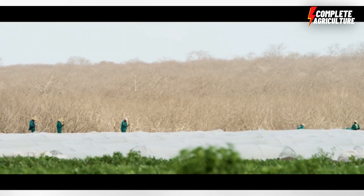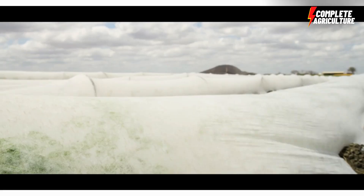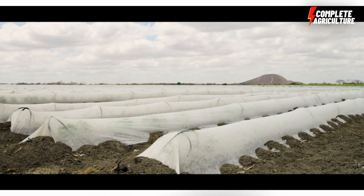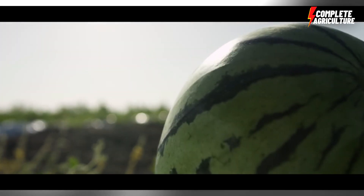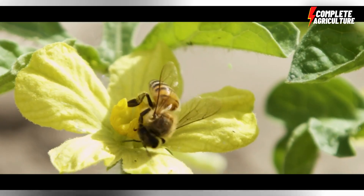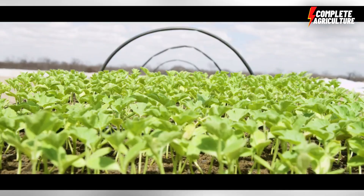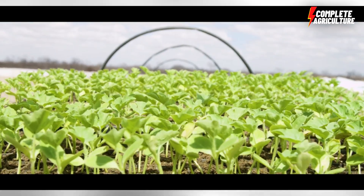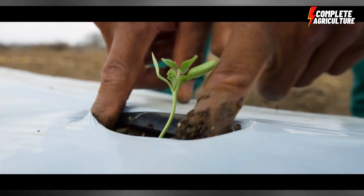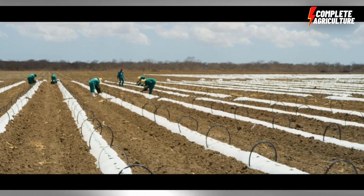The first step is soil preparation. Choose a location with well-drained soil that receives plenty of sunlight. Clear the land of weeds and rocks and till the soil to loosen it. The next step is planting — plant the watermelon seeds directly into the soil, or start them indoors and transplant the seedlings. Sow the seeds about one inch deep.